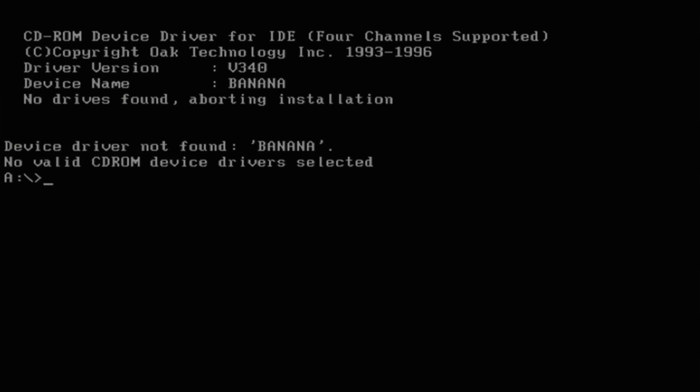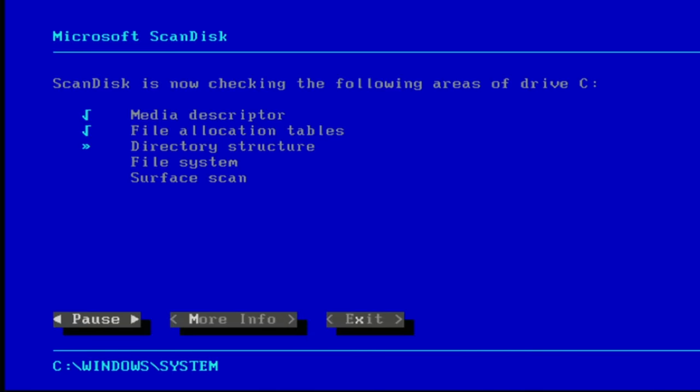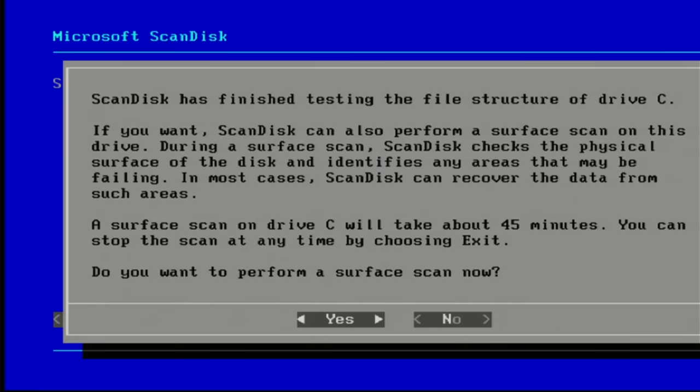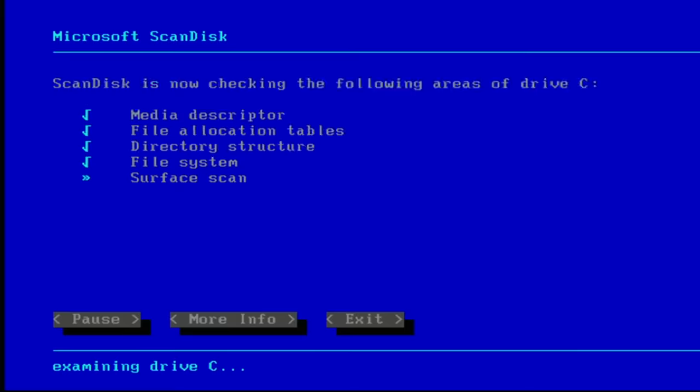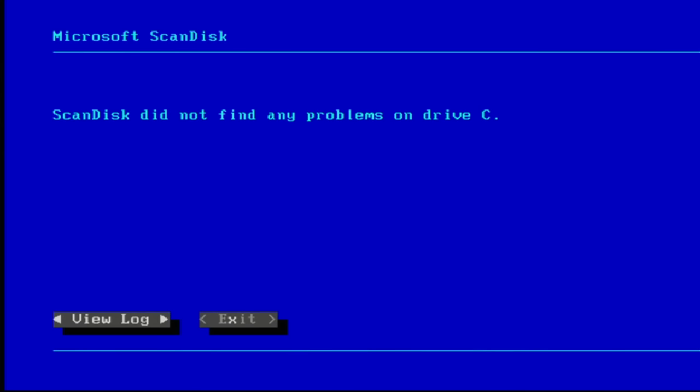I want to see if there's any obvious corruption on that C drive that's stopping DOS 5 from booting. So let's see what ScanDisk thinks. The file structure is clean. I wonder what happened to that DOS install — it was clearly being used. You know what, let's do a surface scan. Okay yeah, that drive is clean. So something else took out that DOS install.